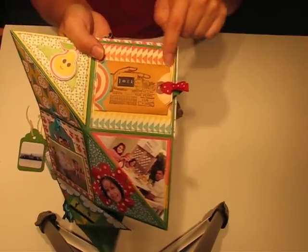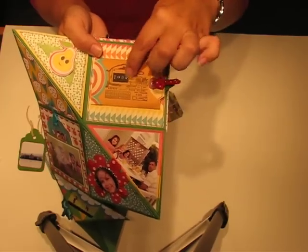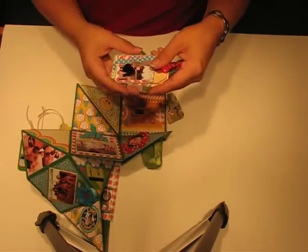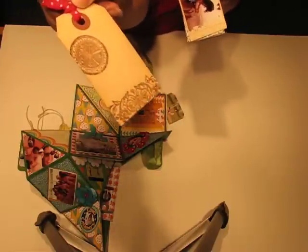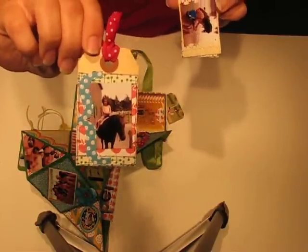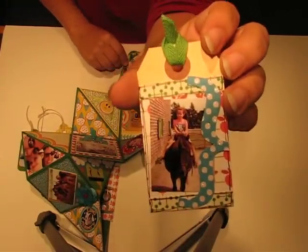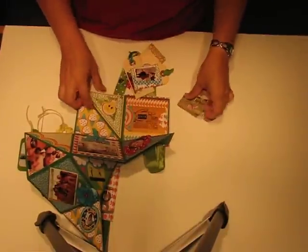In this one there's a little stationary store envelope that I put some stickers in, and this is a Scarlet Line stamp. There are three tags in here — here's one of them, just stamped on the back with some pictures, here's another one with stamps on the back and some journaling, and then there's the last one with a stamp on the back.